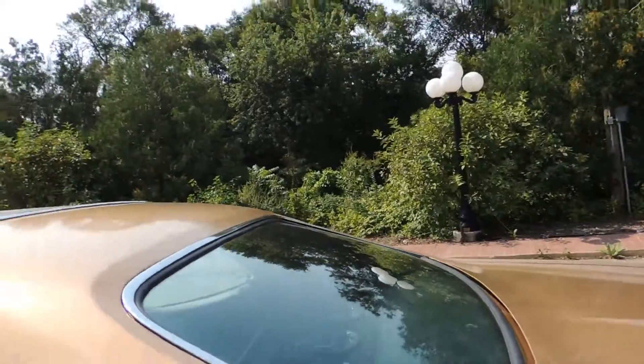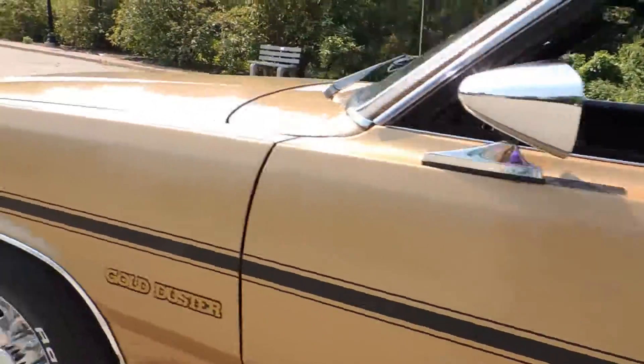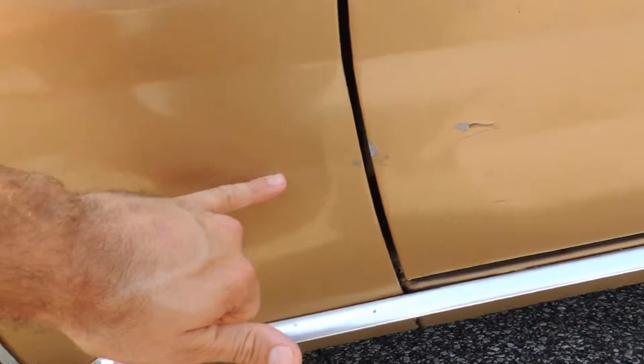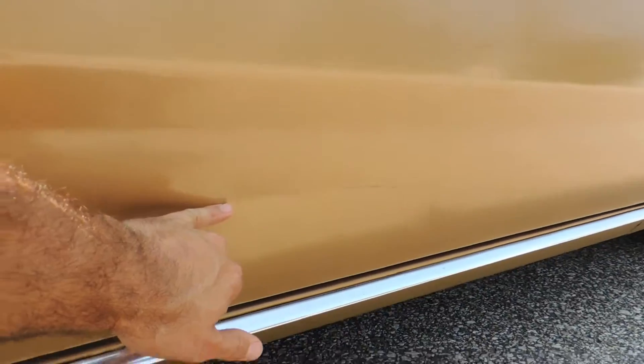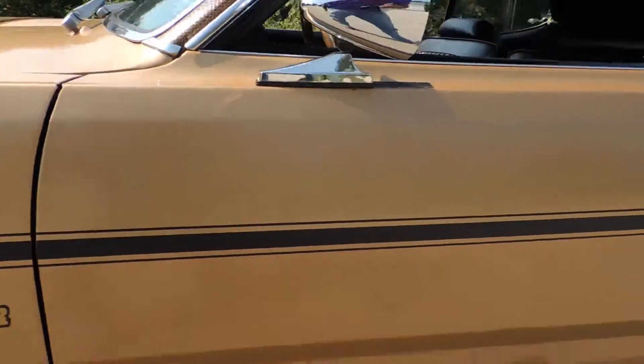It does have a locking gas cap. The back glass is good and all the side glass is good. It does have a scrape dent on the lower front fender on the driver's side that goes into the door — looks like it rubbed up against something in the garage. Other than that, the front fender is excellent.